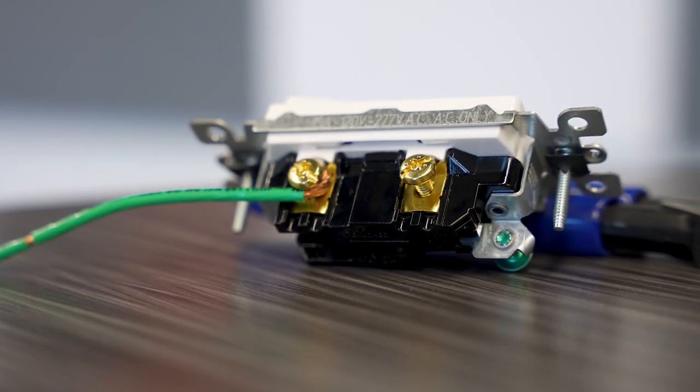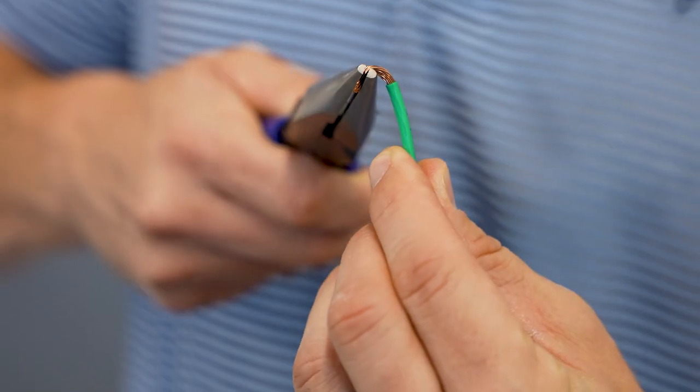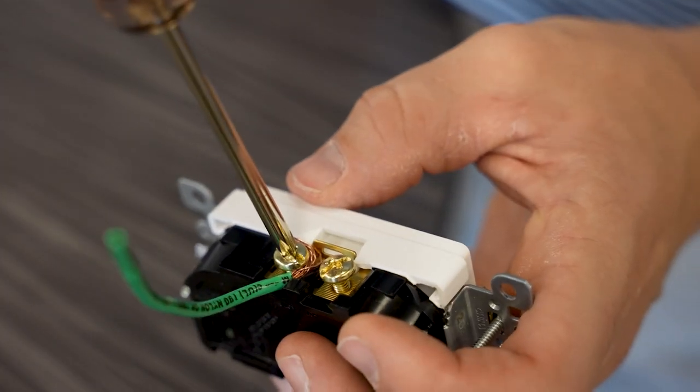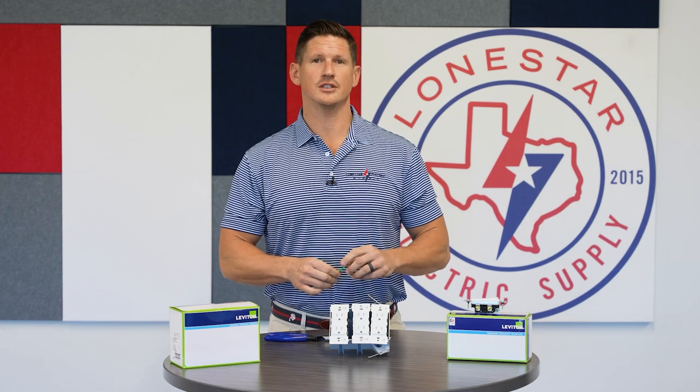You've always had the screw terminals. How many times has it been a challenge for you to make that perfect loop and try to get it perfectly on that screw, try to work all that into your box? So finally, Leviton has come out with a new version.